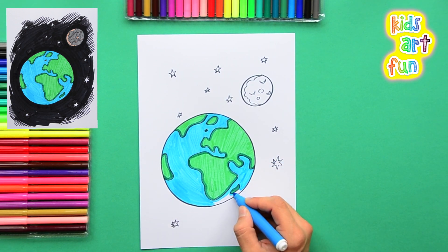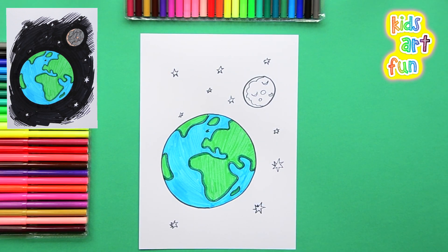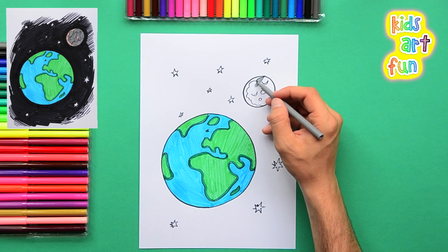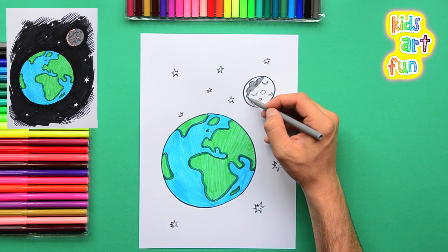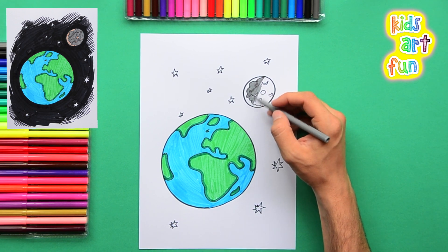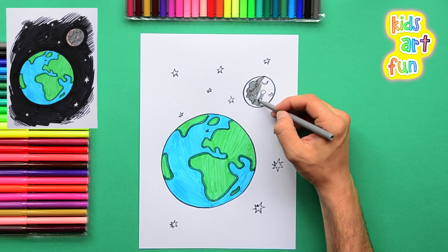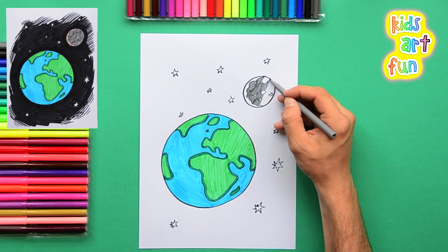We're just finishing up the oceans. Now we're going to make the gray color of the moon — that silvery gray that the moon seems to be when it's in the sky reflecting the sun. The moon doesn't glow itself; it's the light from the sun bouncing off the moon that we see.